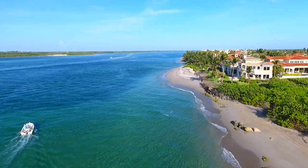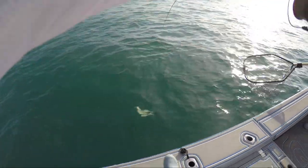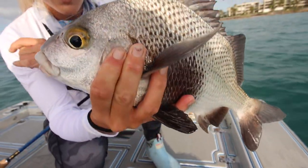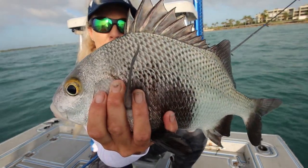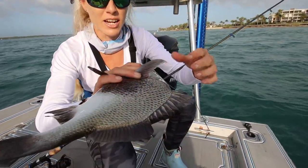All right, first fish at the inlet coming in. Fighting nice, staying down deep. Big ol' Margate. They're delicious. Beautiful fish — and you can keep them at this size, but they're really good eating. A lot of people will end up throwing them back, but they're a really cool and pretty fish and they fight hard. Shrimp on a jig getting it done.